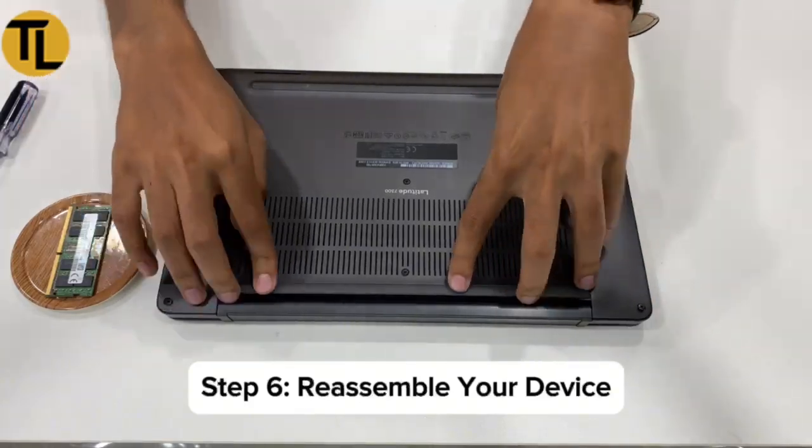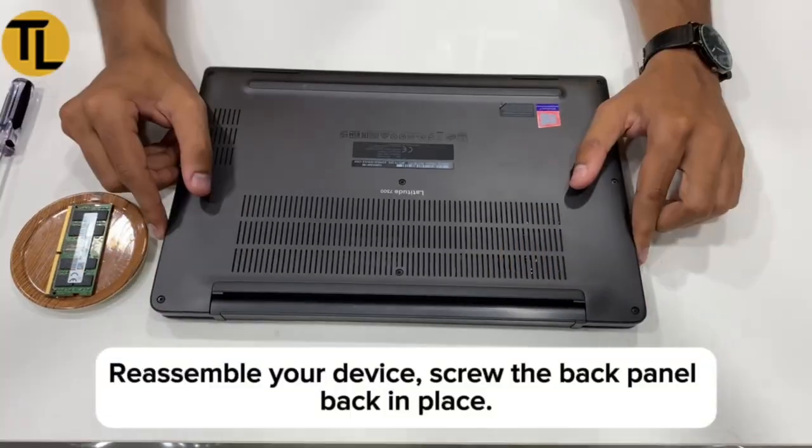Step 6: Reassemble your device. Screw the back panel back in place.